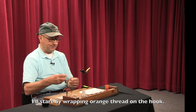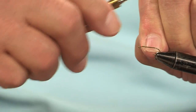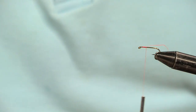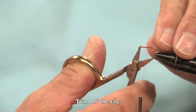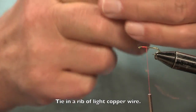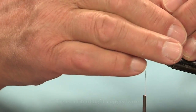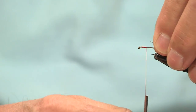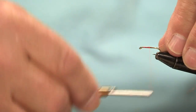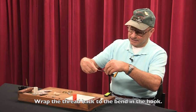I'm going to start out by wrapping orange thread on the hook here, getting it started. Trim off the tag here, then tie in a rib of light copper wire. Wrap the thread all the way back to the end of the hook.